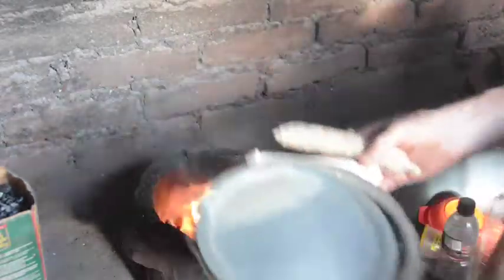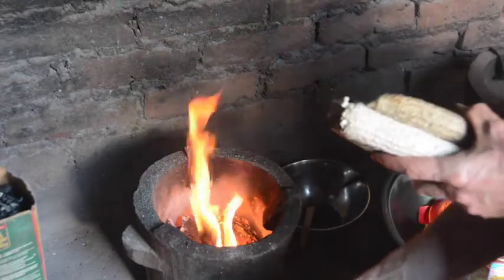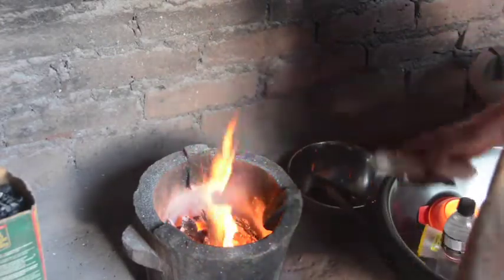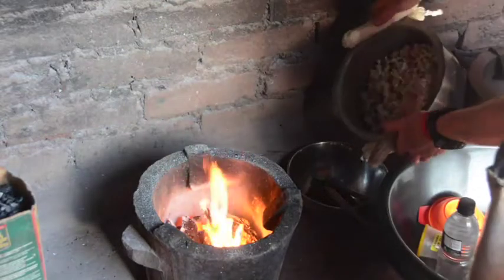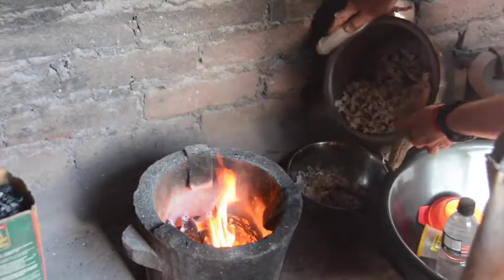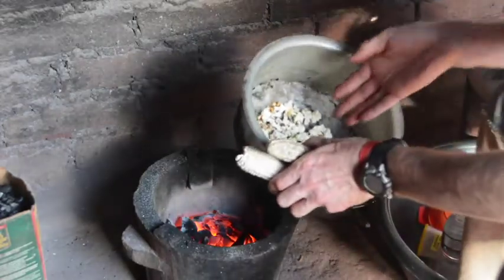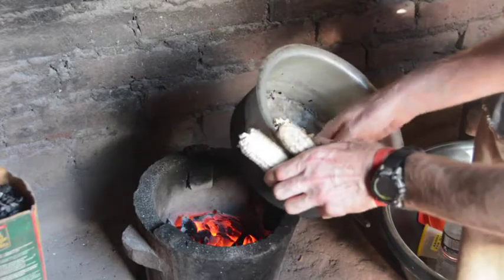When popping is mostly done, take it off the fire immediately and transfer the popcorn — the popped popcorn, not the unpopped kernels if we can help it — to the steel bowl. It sometimes helps by hand to take out the popped kernels from the unpopped ones.